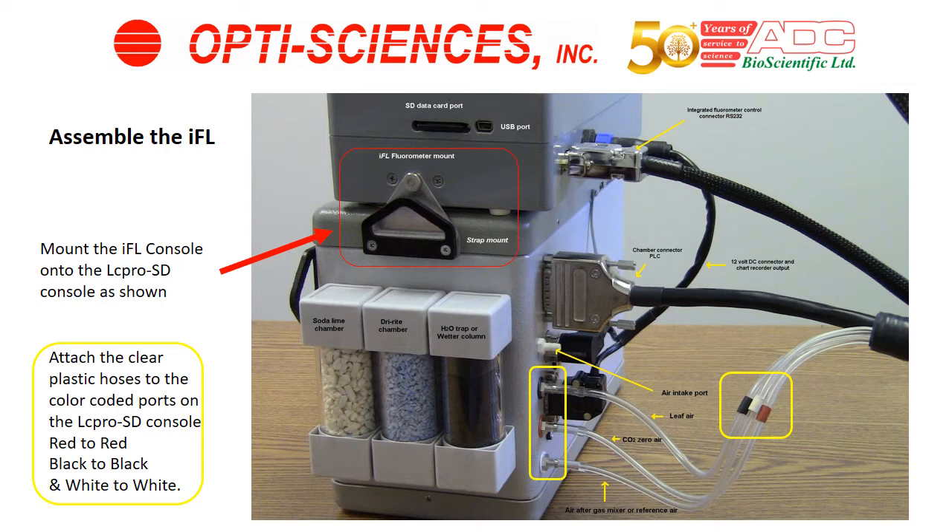Next, attach the clear plastic hoses to the LC-PRO console, as you see in yellow. You're going to match the colors on the clear tubes to the colors on the console: black to black, red to red, and white to white.